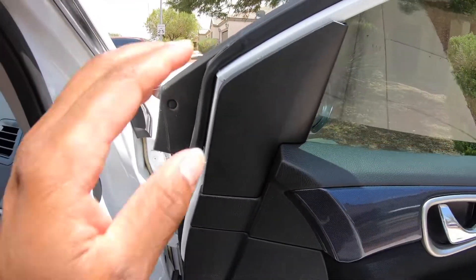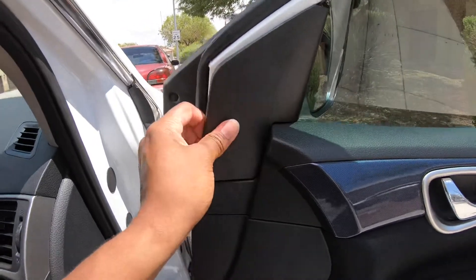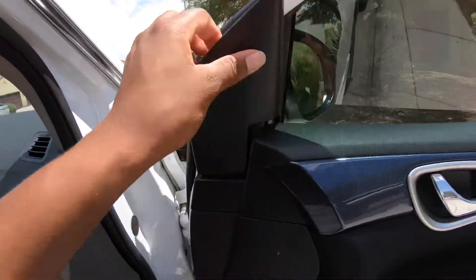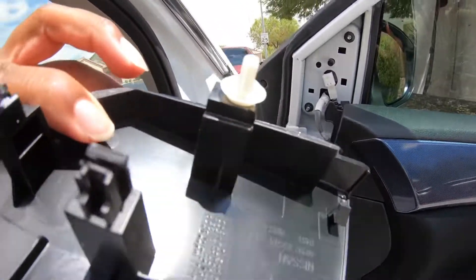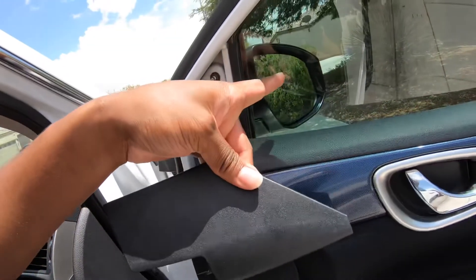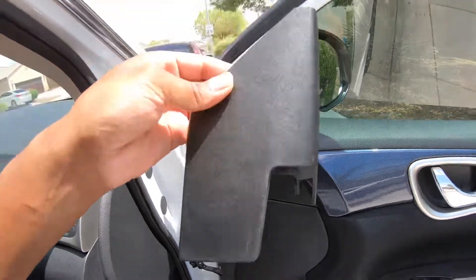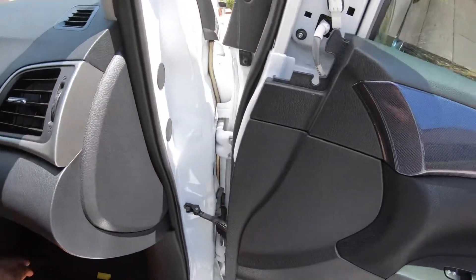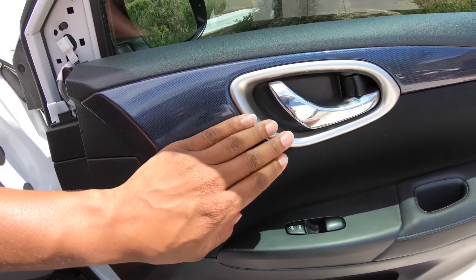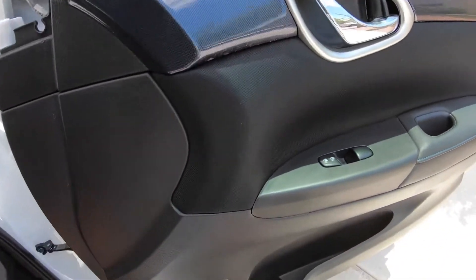Once you get it pulled off just a little bit, come do the rest with your hand. And bam - if you also wanted to take off this mirror, this is the part you'd need to remove to replace it. Just took that off as the first piece. Next thing you want to do is pull the trim off for the door handle right here.